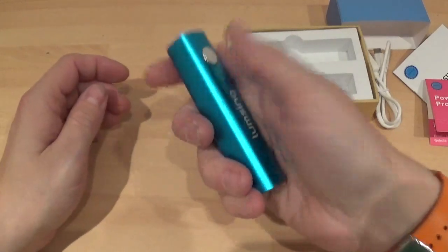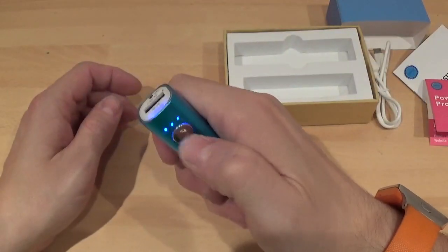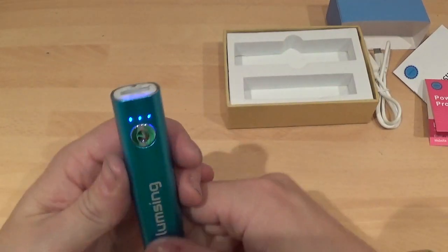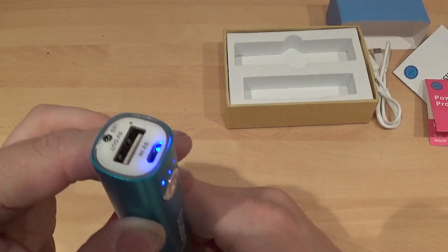It'd be brilliant to hold. If you double tap it, that turns a torch on — a very nice torch. So if you've lost your keys, double tap it and it turns it off. There are also three indicators there to tell you how much battery life you have.